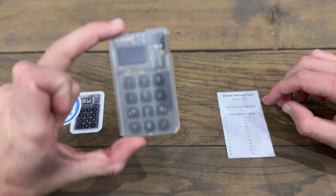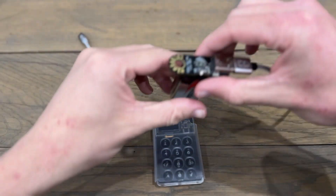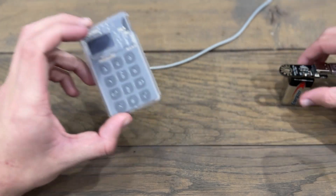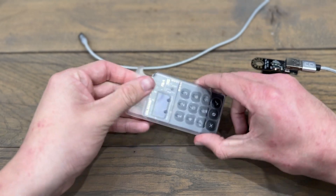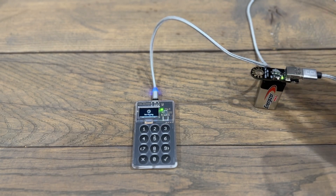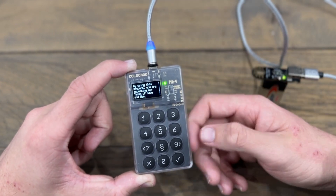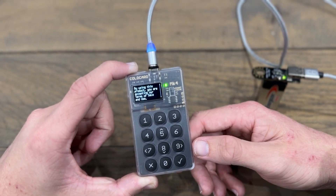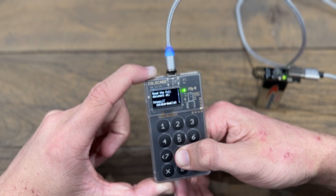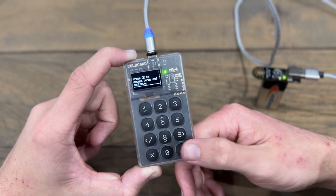Now let's go ahead and actually boot up our Coldcard. When booting it up, it never has to connect to a computer. I suggest using something like the Cold Power or a power bank to power your Coldcard device. I've got the Cold Power here, I'm going to plug the Coldcard in and turn the Cold Power on. The first thing we see on the device is Coldcard's terms of sale. It says by using this product you are accepting their terms of sale and use. You can read the full document at coldcardwallet.com/legal. To accept, I'm going to click the tick.